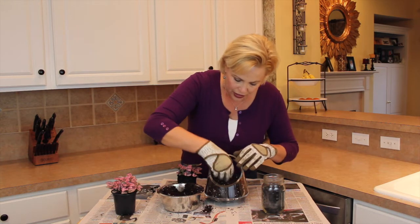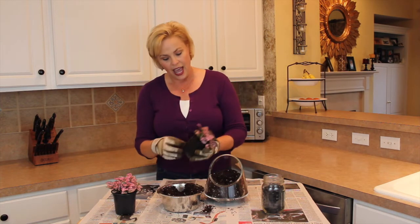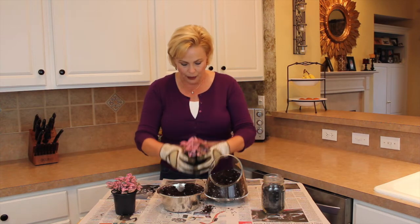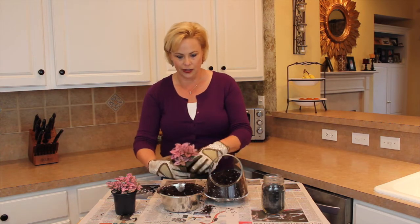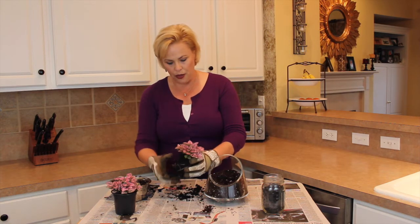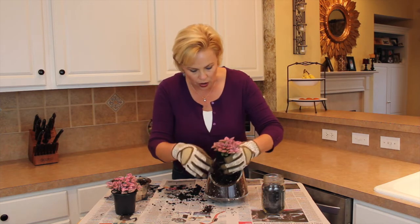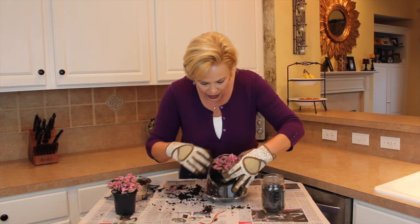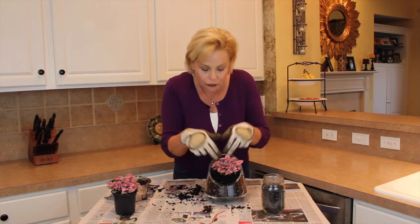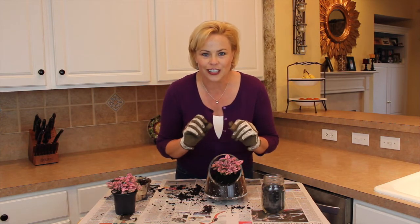You're going to fill up your pot and make a hole big enough for your plant. I've taken this out and you can see the little root systems right there. I'm going to gently loosen up the root area so that they'll have room to grow. Then I'm going to plant my beautiful little plant in here, rearrange it, and fill in the space with soil.